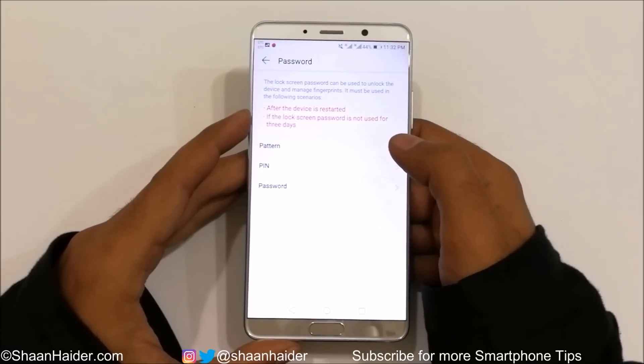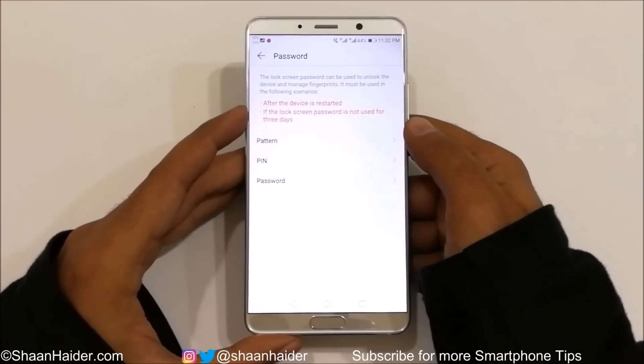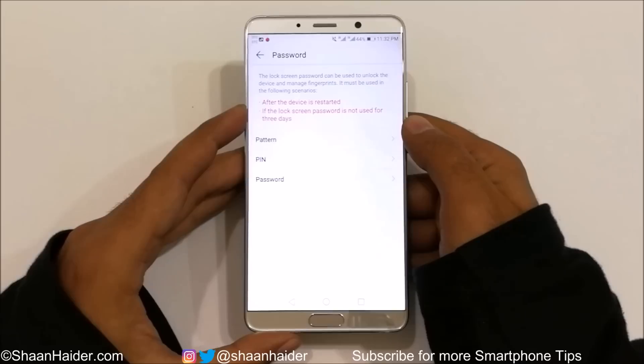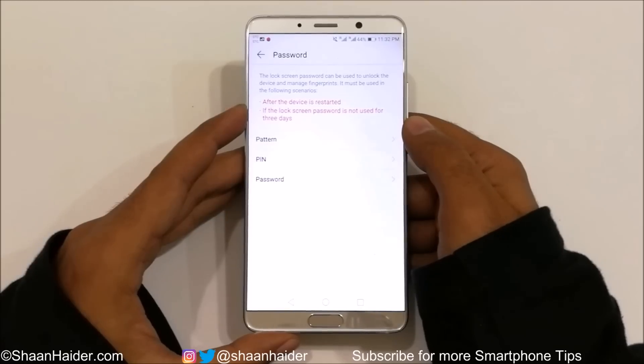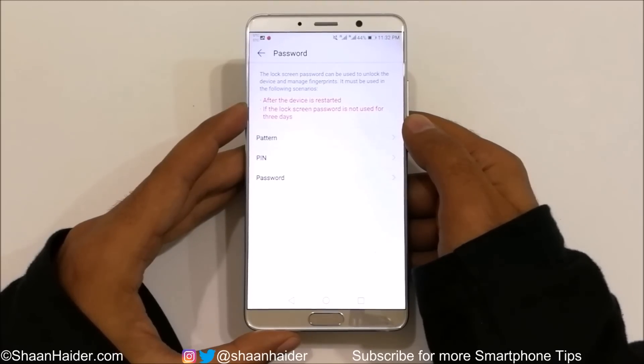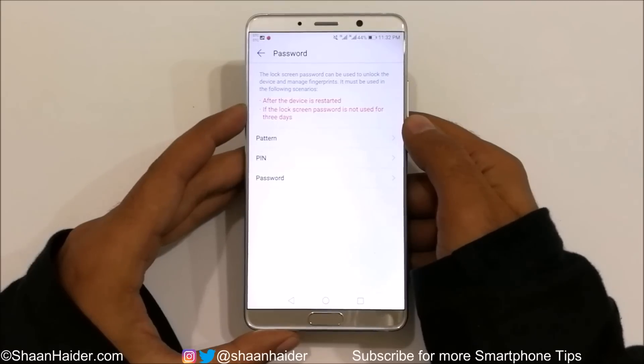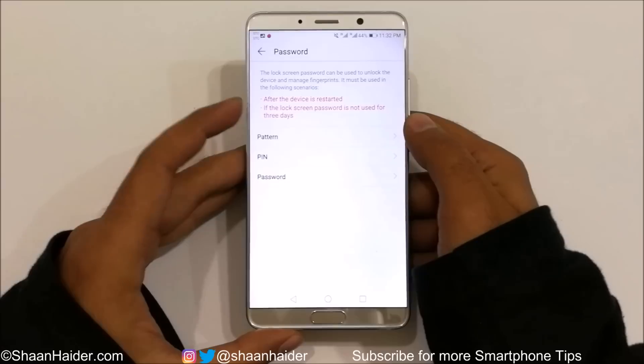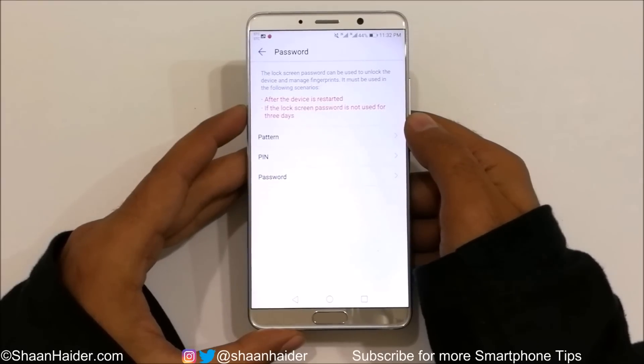It will first ask you to set up a pattern, PIN, or password to use along with the fingerprint scanner. If for some reason the fingerprint is not working, you can use any of these security features to unlock your device. It also notes that once the device is restarted, or if the lock screen password is not used for three days, you will have to use the pattern, PIN, or password instead of the fingerprint sensor.